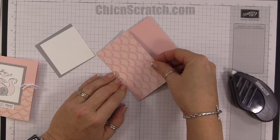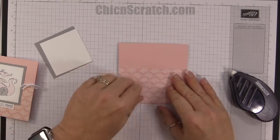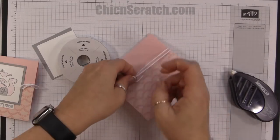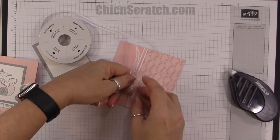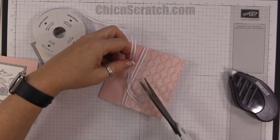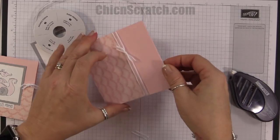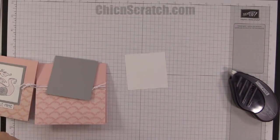I'm going to go ahead and add the designer series paper right to the front. You can decide which way you want to do it — this way looks kind of like waves. I'll do it this way so we have one of each. Now I'm going to take the white organza ribbon — I used this on the valentine lollipops the other day, thank you all for the kind words about that project. I'm just going to trim that and slide it over to the right side.